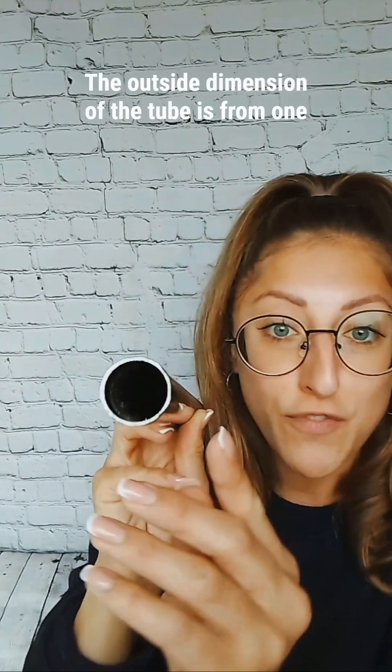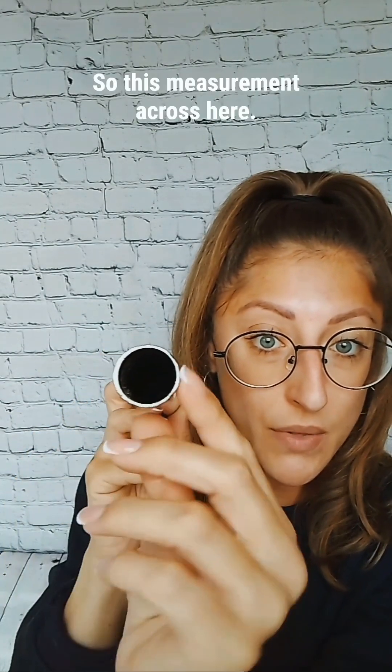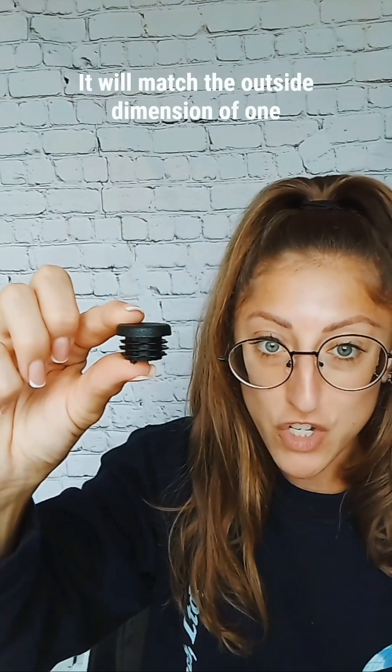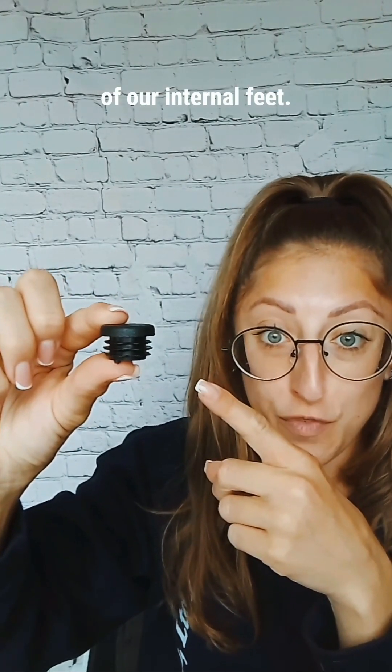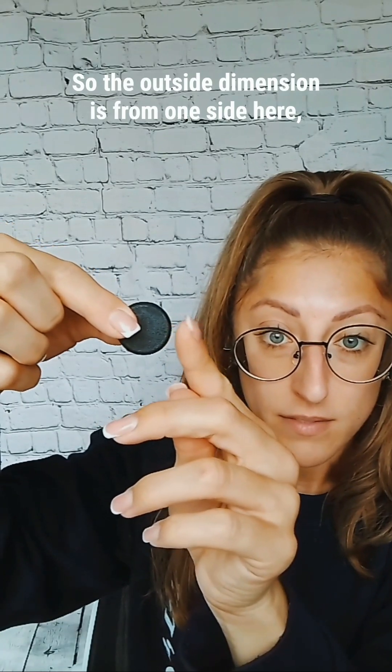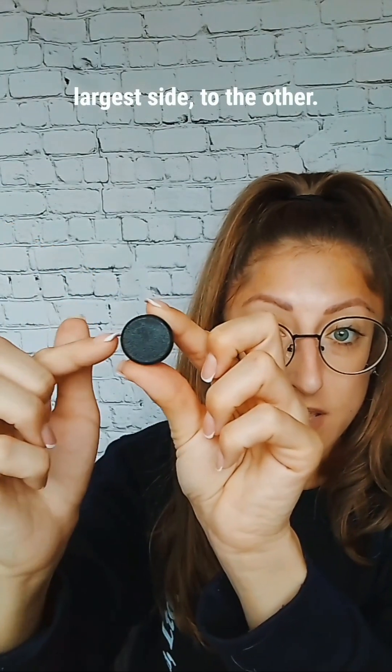The outside dimension of the tube is from one outside wall here to the other outside wall here — so this measurement across here. It will match the outside dimension of one of our internal feet. The outside dimension is from one side here, the largest side, to the other.